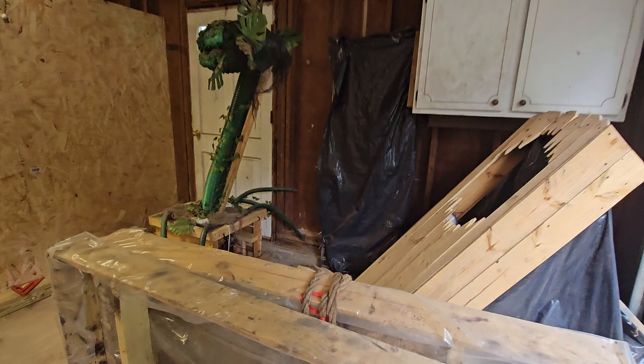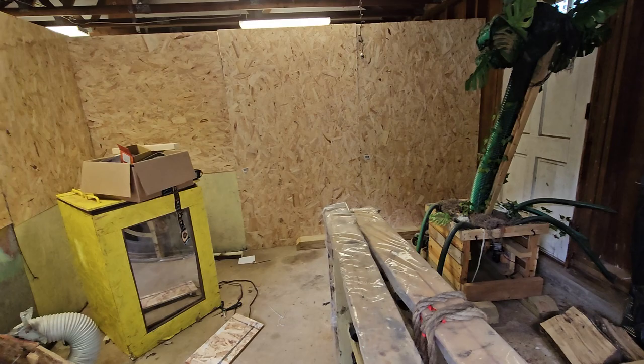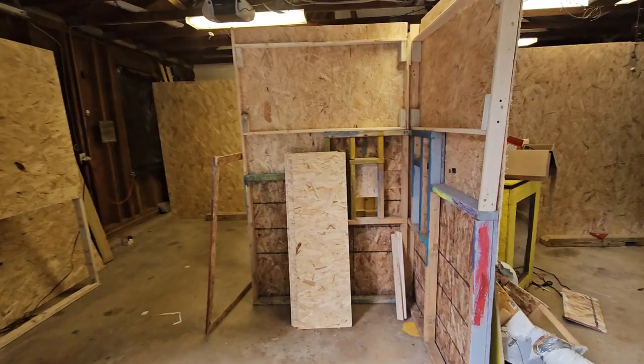This will be the first room. The theme this year is a traveling curio museum kind of thing — I haven't decided the name yet, but it's going to be a traveling oddity museum of some sort. This first room will be that museum, and then we'll walk into the second room over here.